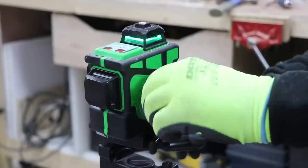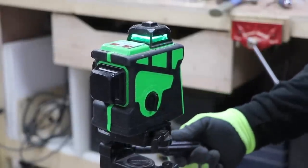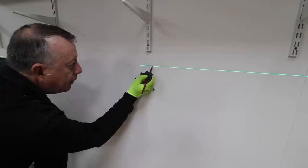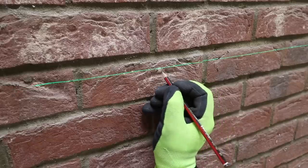The first thing I want to do is fix a batten onto the wall that's nice and level. So I use my laser level, although at this point I don't actually know how much battery charge I've got in it. So just in case it's going to fail at any second, I mark the line on the wall just so I've got a reference.